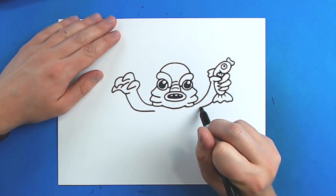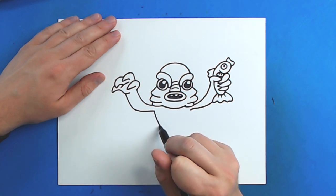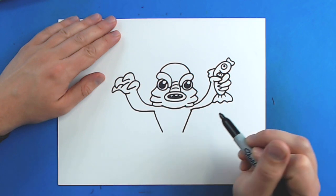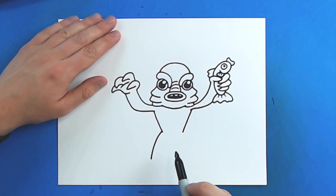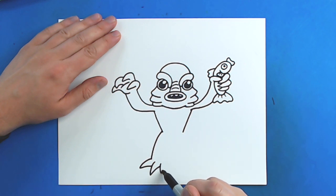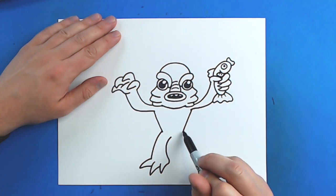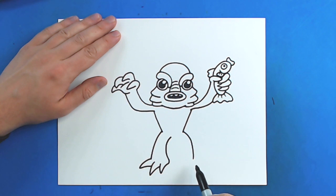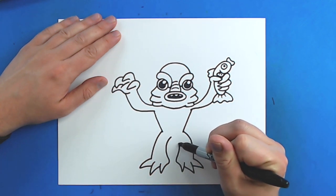Then starting here, I'm just going to draw a line that's going to go down and get skinnier as it goes towards the body. Then starting right here, I'm just going to draw a line that goes down at an angle, and then another one that goes down at an angle. Then right here, I'm just going to draw a line that just kind of curves down. And then I'm going to make a line that goes out and then curves back for a toe, then another one right here, and then one more right here, and then I'm just going to take this line and curve it back towards the body. Then right here I'm going to do the same thing — draw a line that curves down, draw one line that goes out and comes back for a toe, and just do that for the rest of them, and then just curve this back in and meet it right here.